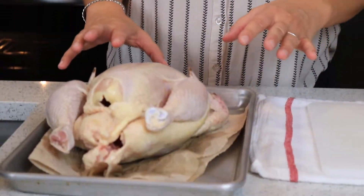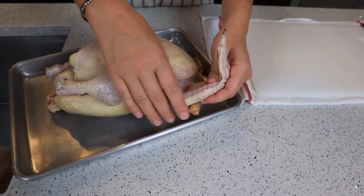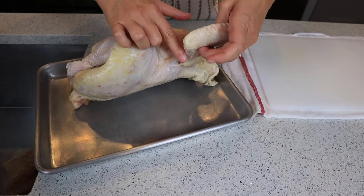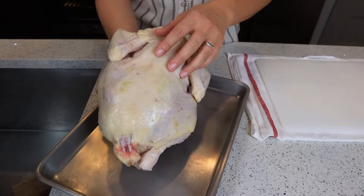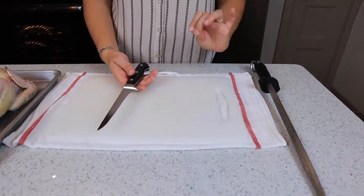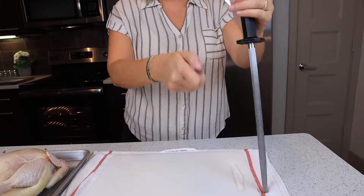Before we start breaking it down, I want to explain the 12 different cuts. You'll have two breasts on top, two wings — the flat and the drumette — two classic drumsticks, two thighs, and then the spine and backbone which we don't really use. Those are the 12 cuts we're breaking it down into today. A plastic cutting board is best because you can put it in the dishwasher to sanitize it afterwards, and make sure you have a very sharp knife.